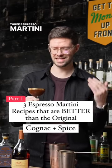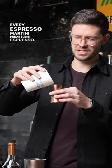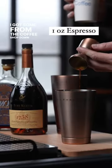Three espresso martini recipes that are better than the original. Every espresso martini needs some espresso — I got some from the coffee shop down the street.